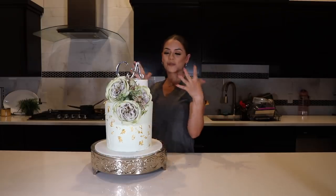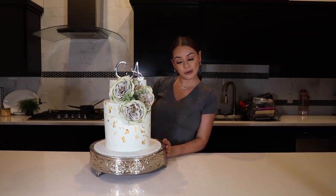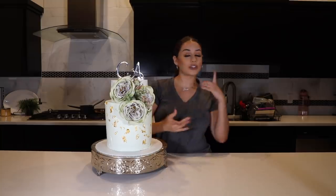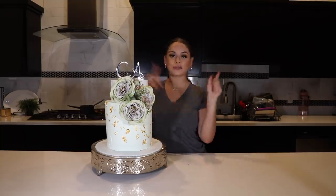That is it for my wedding cake made from grocery store cakes — I'm actually really, really happy with the way this came out! Let me know what other kinds of cake videos or challenges you guys want to see on my channel. I hope you guys enjoyed watching, I love you guys, and I'll see you in my next one — bye!